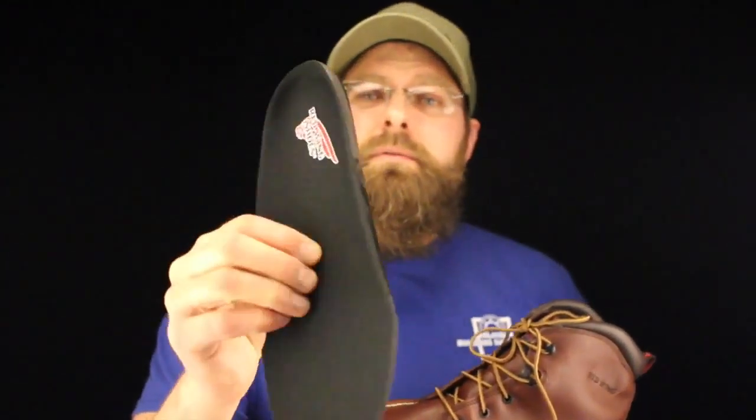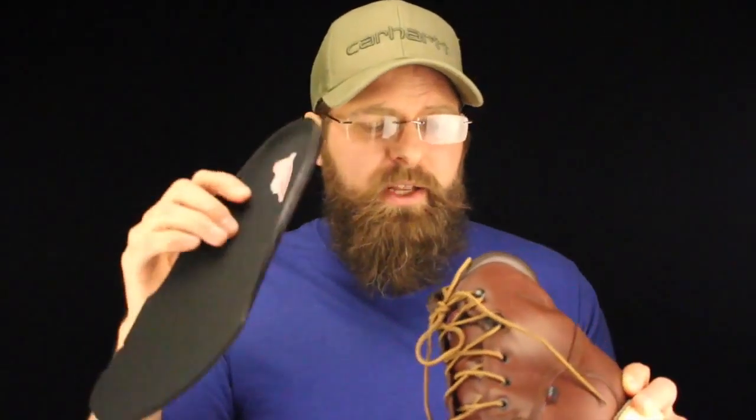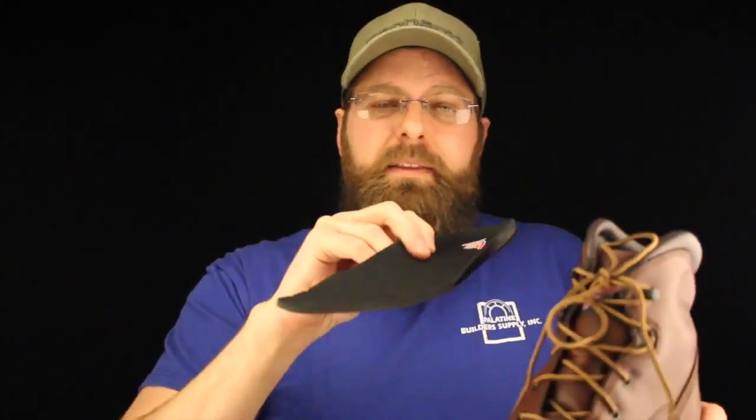Inside this one you don't find anything really exciting. You find a very simple insole, single density, really nothing there. There's a little bit of an arch that is sewn into the boot, and this kind of telegraphs from that to this.